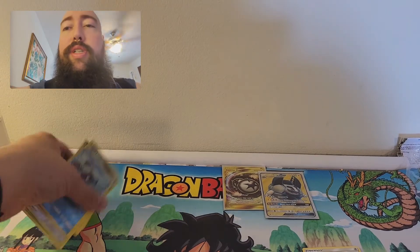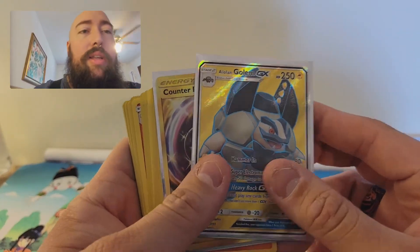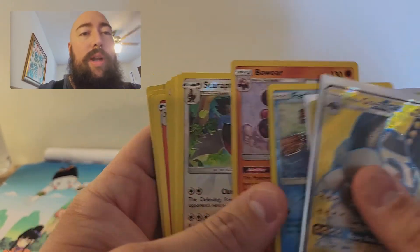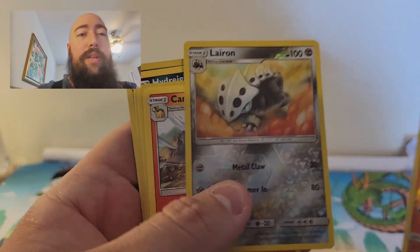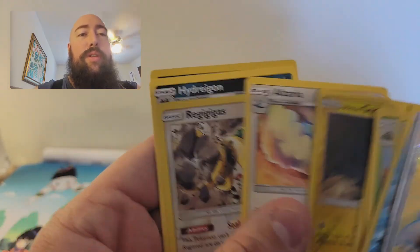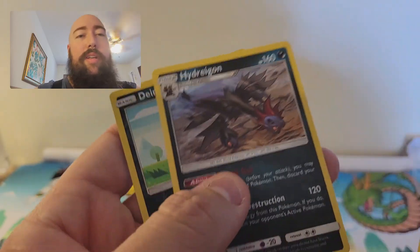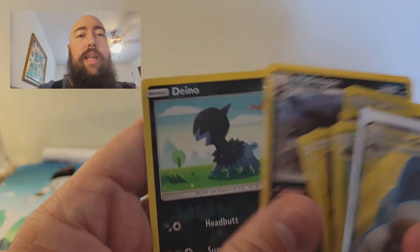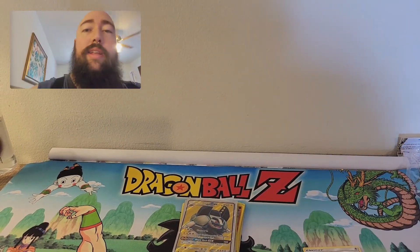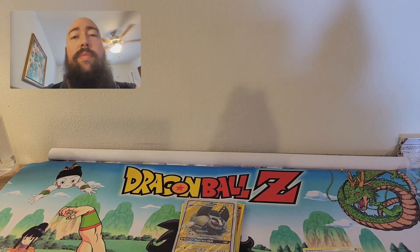We've had some good pulls today. Let's run through what we got: Alolan Golem GX, Gold Counter Energy, Holo Bewear, Reverse Holo Staraptor, Cacturne, Camerupt, Oranguru (two of them), Alolan Geodude, Altaria, Regigigas — which might be my favorite pull — Hydreigon, and Altaria. I appreciate you watching. Remember to like, subscribe, hit that notification bell, share it with your friends, and as always, stay awesome.